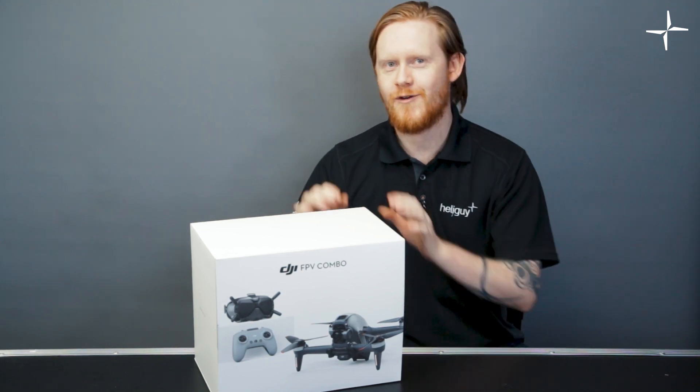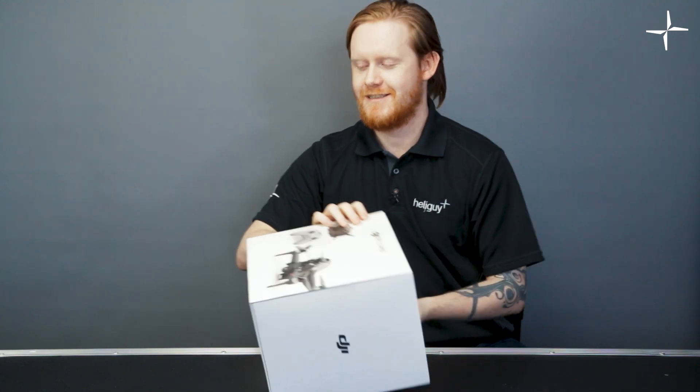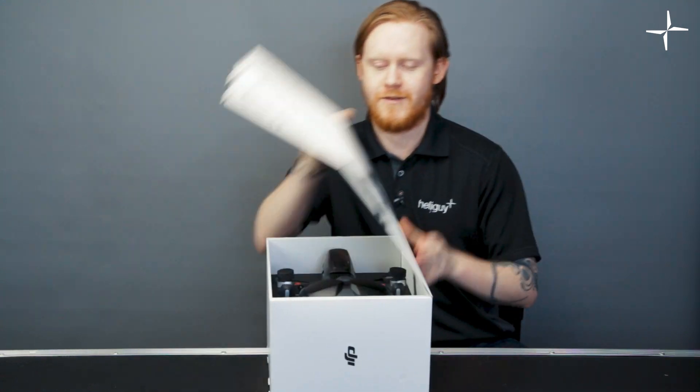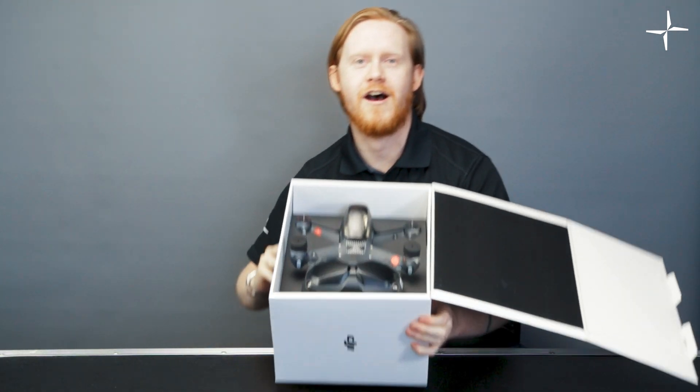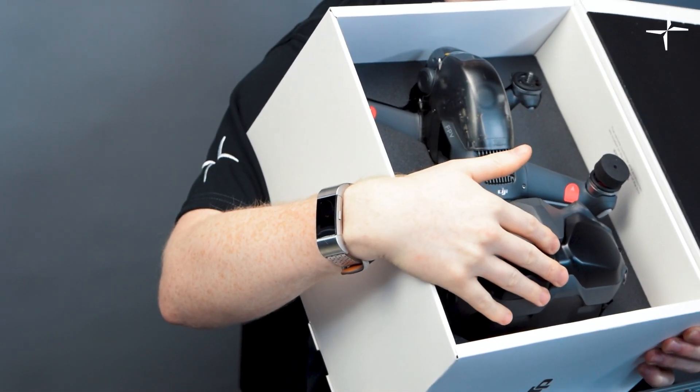We've been a little bit impatient and already opened the box just to have a sneak preview. So let's get this box open and show you guys. Here we have the brand new DJI FPV drone and goggles — the drone on top and then the goggles.